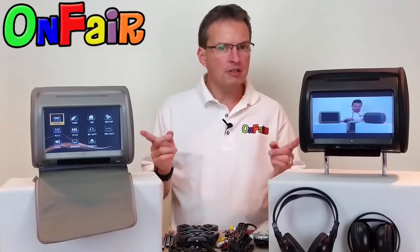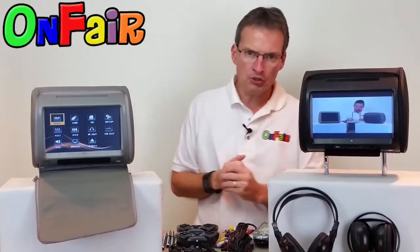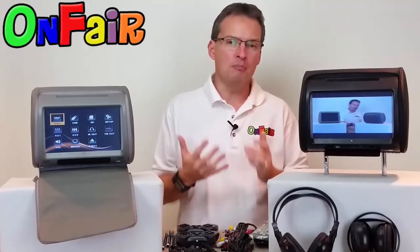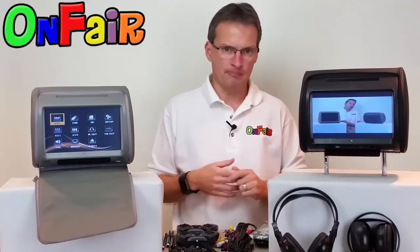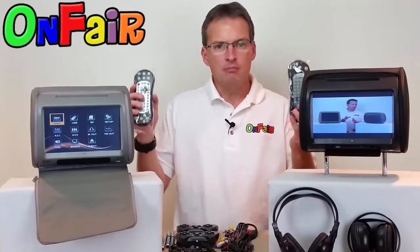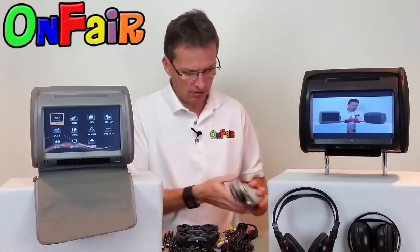Both units include a built-in slot-in DVD player, and both units include touch screen monitors where you can do basically every feature you need on those touch screens. We do include two remote controls — they're universal remotes, so either remote can control either headrest. In most cases you might not need these, but you do get those included with the package.